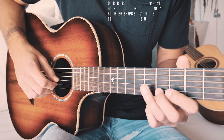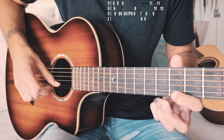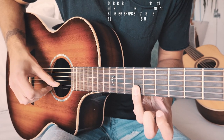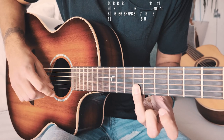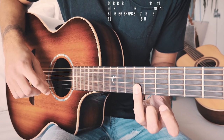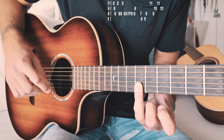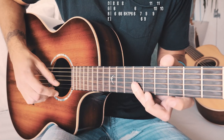The next section: we're going to go to seventh fret on the B string, sixth fret on the high E string, then ninth fret on the high E string, and then ninth fret on the B string. You'll notice I'm barring those two strings at the ninth fret — the two thinnest strings — because that's a pretty quick motion and it's a little faster to get there if you just bar those two together.